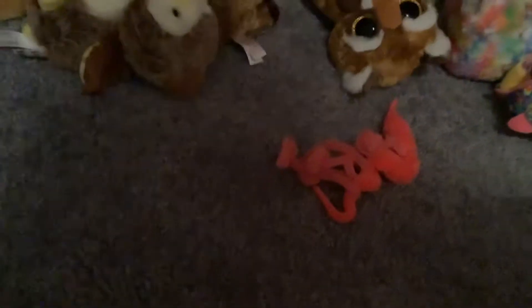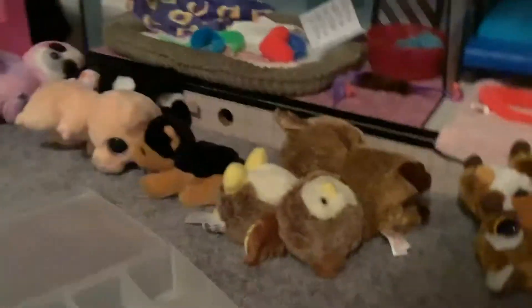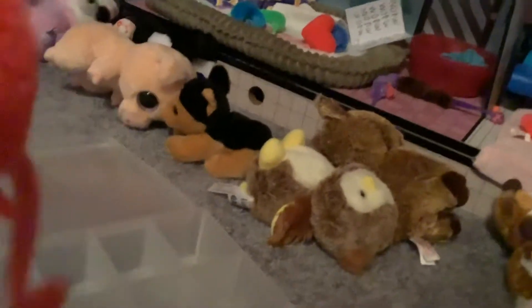Hey guys, today I'm going to be showing you the best way to transport your worms. If you have a ton of them, this will be one of the best ways. Get one of these boxes if you have one, and just place your worms in them. It's as easy as that.